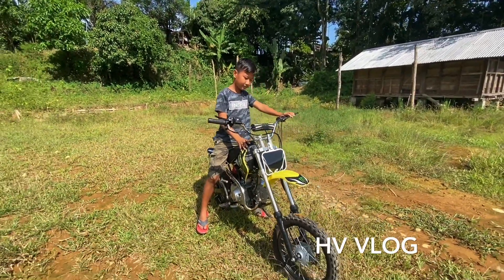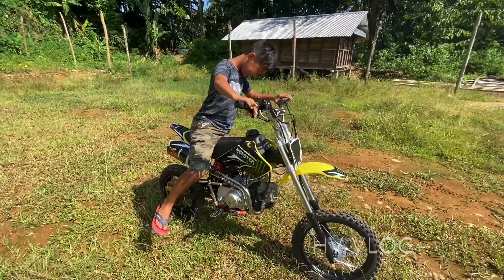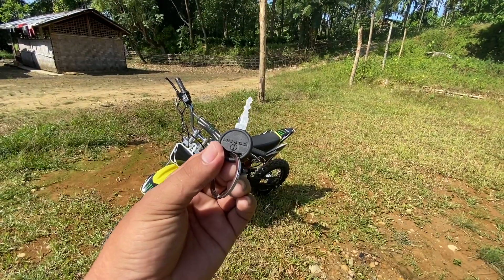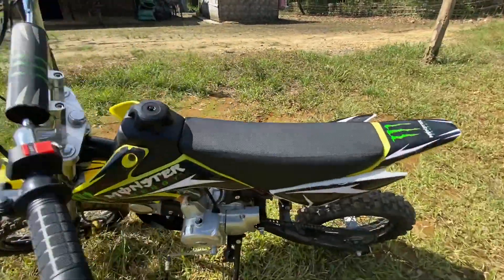This is the HV Blog. So let's review this bike. This bike is coming. This is the ignition switch.